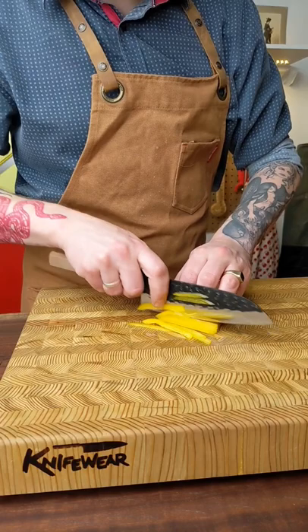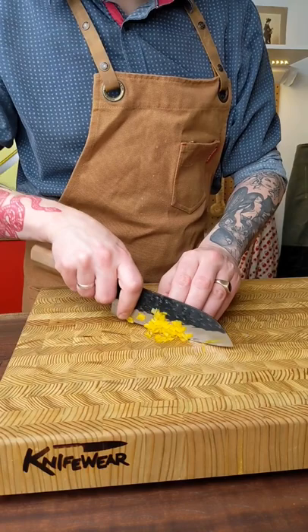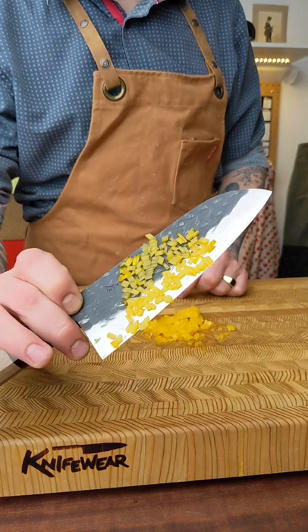You might have noticed this is a Japanese knife. The great thing about Japanese knives is they're made from really hard steel, so they require a little care, but they get a lot sharper and stay sharp a lot longer than your average kitchen knife.